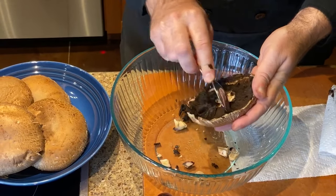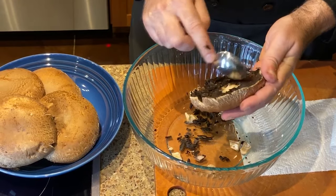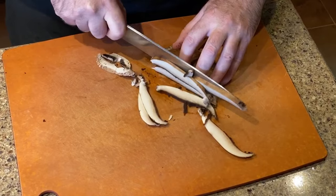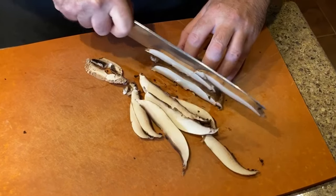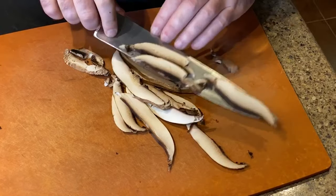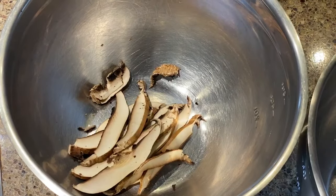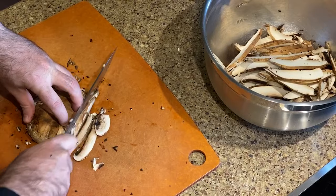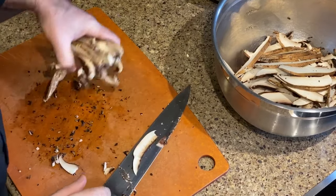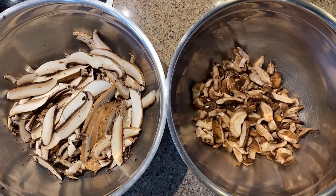I'm also de-ribbing the portobellos. The ribs are just going to burn in the oven. You can save the stems and add some celery, carrots, and onions for a mirepoix, then add some water and make a nice vegetable stock — so you don't have to throw these away. Once the mushrooms are wiped, de-stemmed, and de-ribbed, I cut them into strips. The thinner the strips, the crispier the final outcome, so try to get them as thin as you can. Cut them as consistently as possible so they finish cooking at the same time. I kept the portobellos and shiitakes separate, since the sizes are not consistent — you don't want to mix them because they will finish at different times.